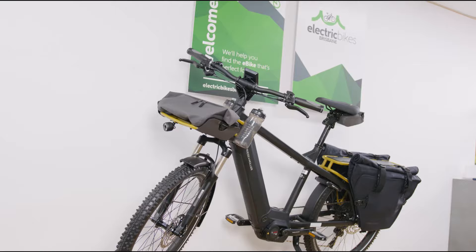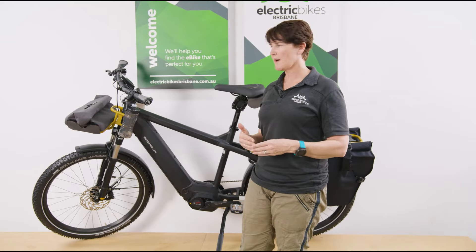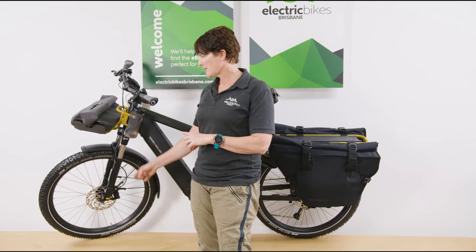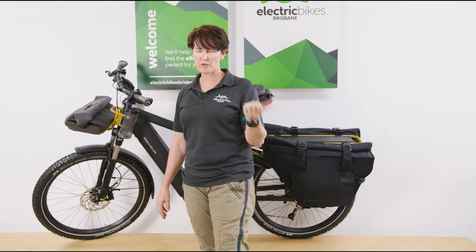I'm going to step you through the configuration on this bike and talk about your choices if you were looking to configure a bike yourself. In this case we've gone for the GX option, so it's rolling on off-road tires — Smart Sams in this case. You also have the option for on-road tires, the Super Motos, which have a street tread. Both are capable off-road, but this configuration is more off-road oriented.